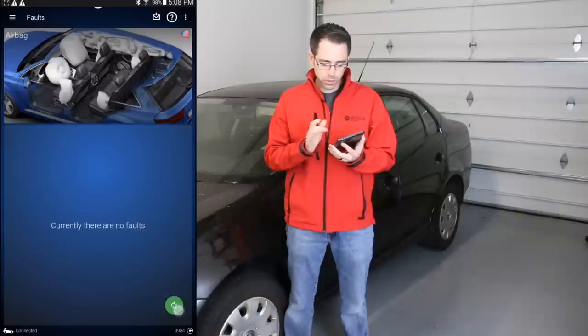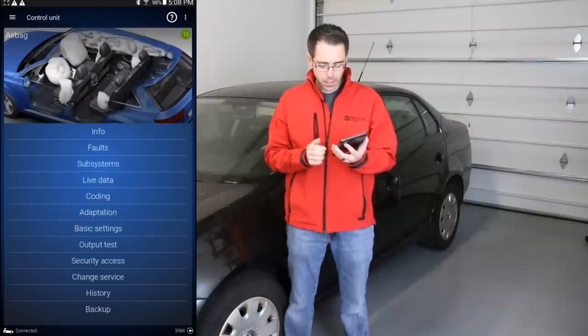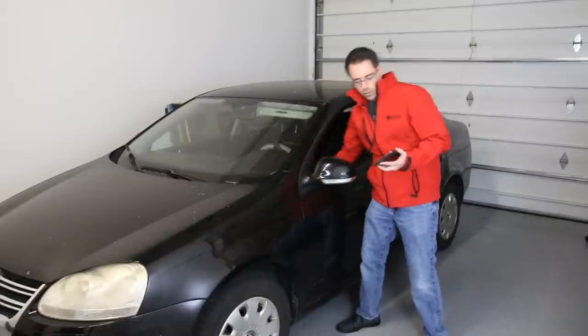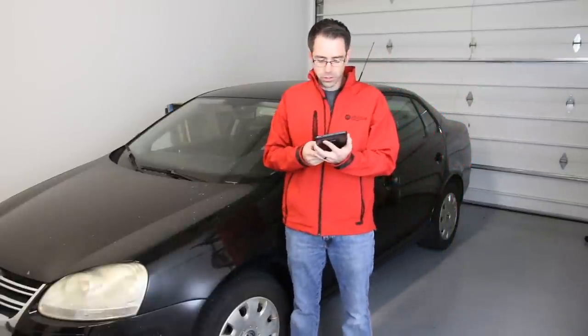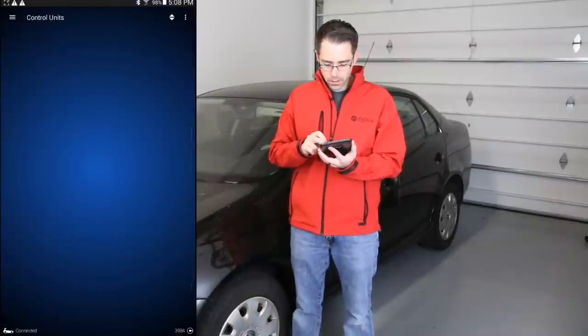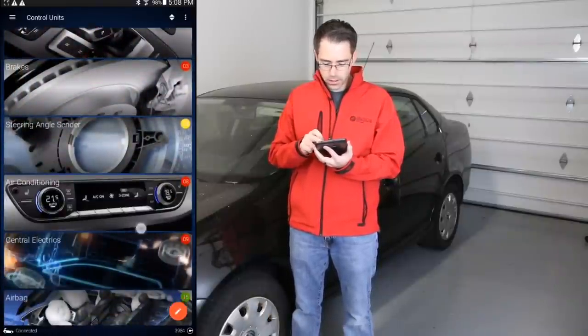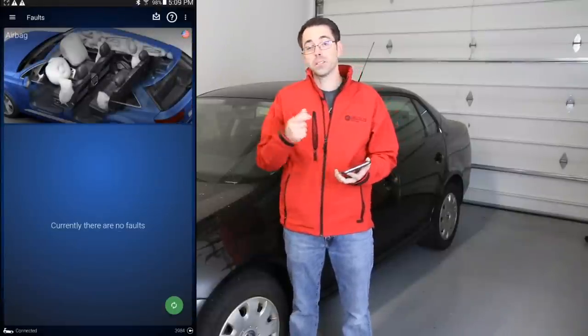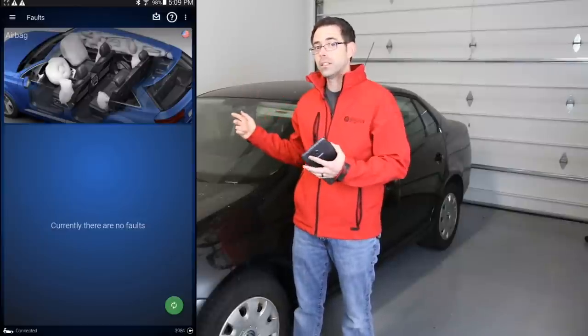We can erase these faults. Generally what you can do is open it back up and see if any faults come back — there are not. You can also cycle the key to see if the faults come back, because when you cycle the key it's going to test the systems. We'll go back in to our airbag module after cycling that key, and there does not appear to be any faults. So it's actually possible in this circumstance that that seat has a bad connection that's intermittent, because it does happen when you move the seat.